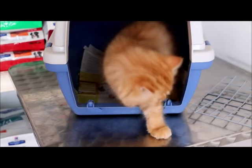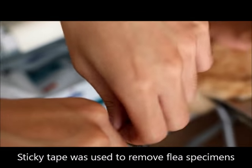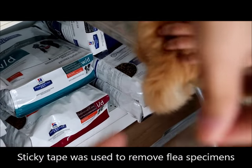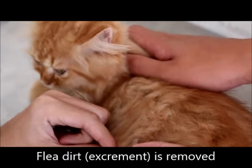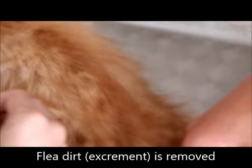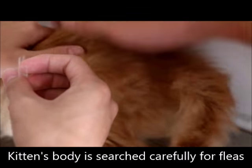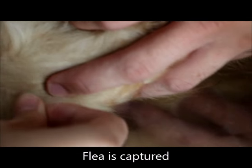What is this adorable Persian kitten doing at Topayo vets? The kitten was first laid down and sticky tape was used to remove flea specimens for examination. We also extracted flea dirt, which is the excrement of fleas and serves as food for the developing larvae. The fur was parted and searched carefully for fleas. Here you can see a flea being caught with the tape.